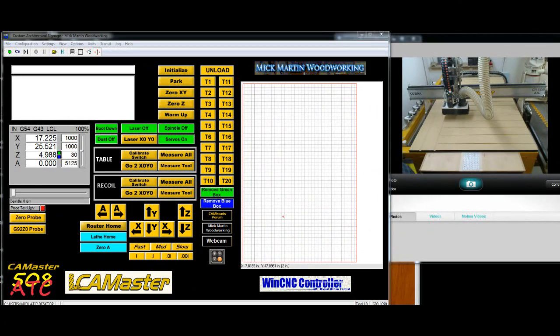Hi, this is Mick at the computer. On the right-hand side of the screen you can see my webcam; the majority of the screen is my WinCNC control software for the CNC. I'm running a CamMaster — it's a 508, five-foot wide, eight-foot long ATC automatic tool changer — and I'm running WinCNC software.